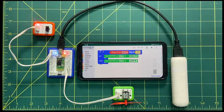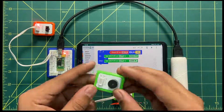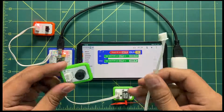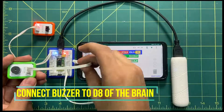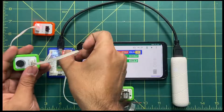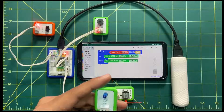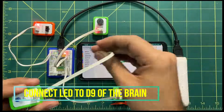As an extension, if you'd like to add more output devices — for example a buzzer and an LED — take one more three-pin connector, connect the first end to the buzzer and the second end to D8 on the brain. Also connect the LED with its second end on D9. You can place them in position for the meantime.